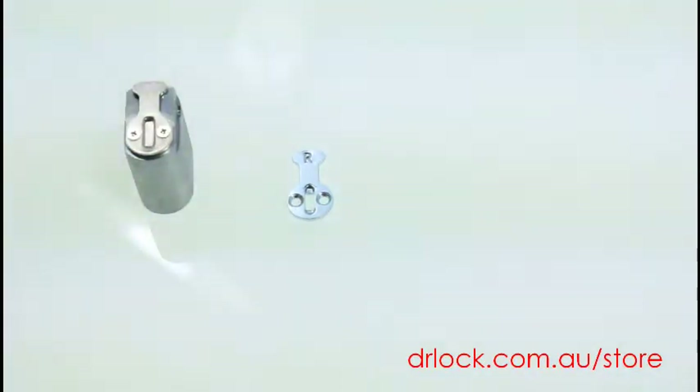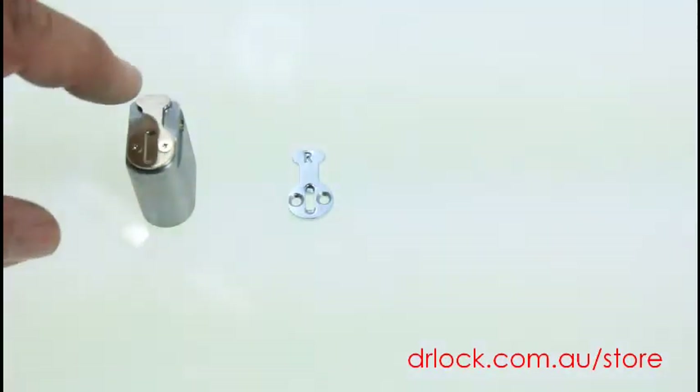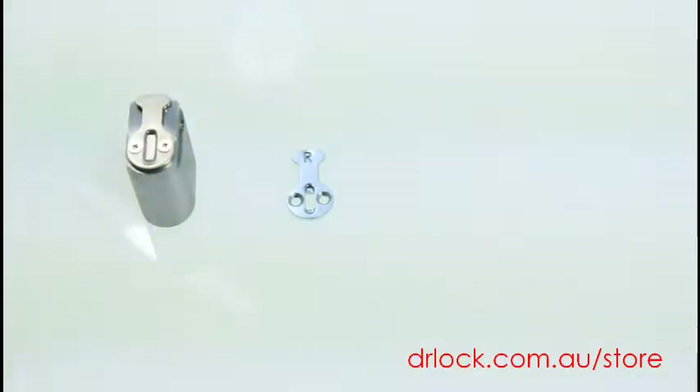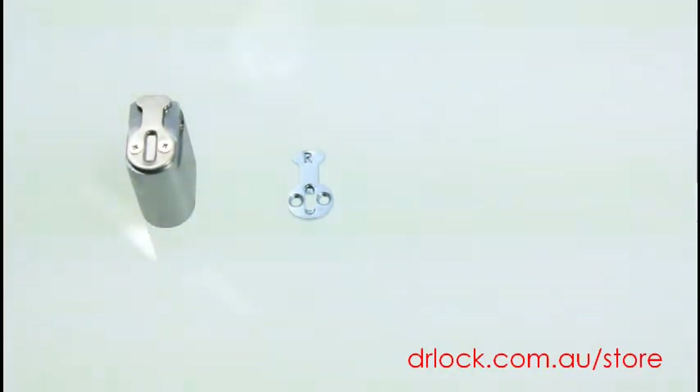What this particular cam does is it pulls the latch back. So you might have a different cylinder with a different attachment at the back and you want to change it. The reason you'd want to change to one of these is that it pulls the latch back, so you can have your handles on both sides of the lock locked and then use this one just to pull the handle back.